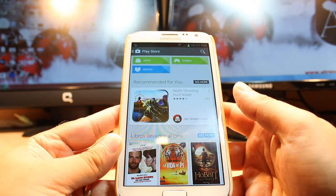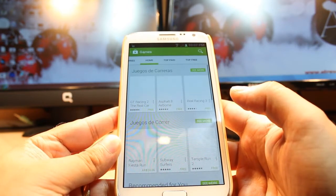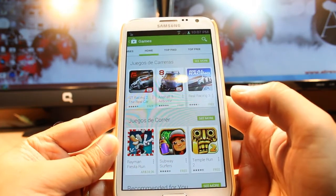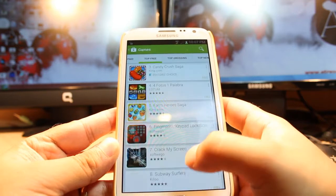Here you have three options: Apps, Games, and Books. Hit Games. At Games you have so many options — Home, Top Paid, Top Free. Hit Top Free, and you have to slide.